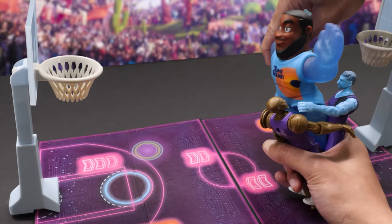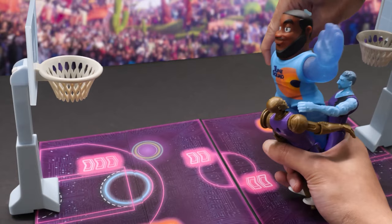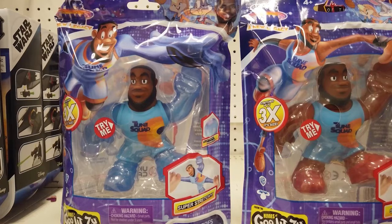LeBron's open. Double-teamed. Oh no! He's being held down by the Goon Squad. He stretches. He scores!